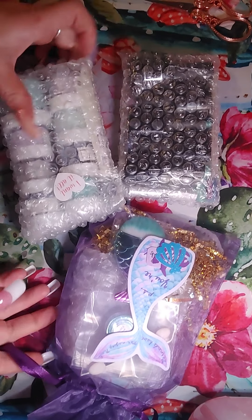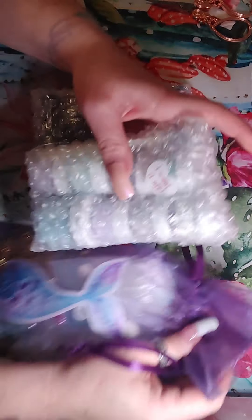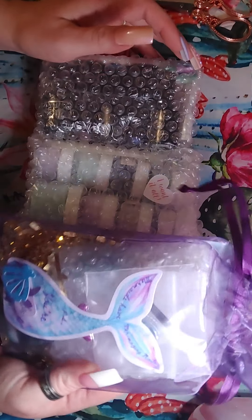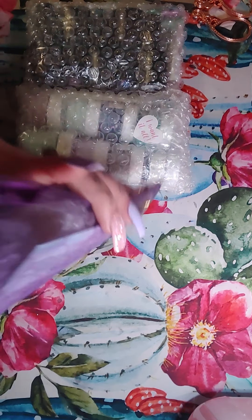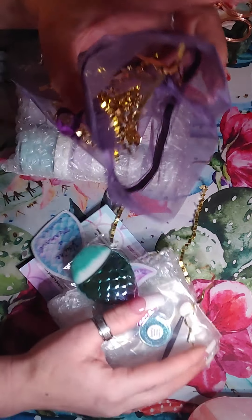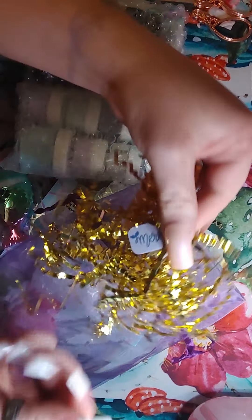Hey guys, today I just got this package in the mail just like 10-20 minutes ago, and this is from a nail company called Sparkle & Co. I have ordered several times from them. They have dip powders and I've gotten several batches. They also do subscription bags, which I'm sure everybody knows that. I decided to go ahead and order a subscription and this is for June's bag. I think it's like a mermaid thing.